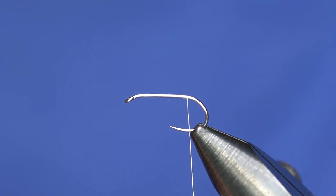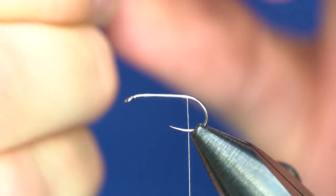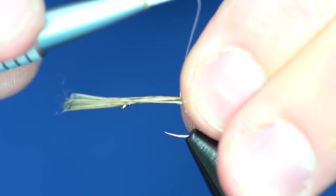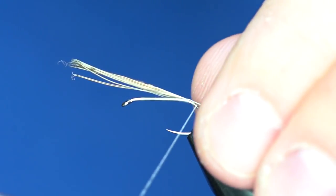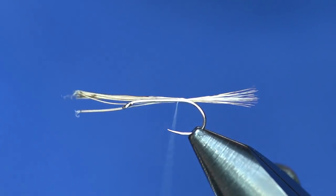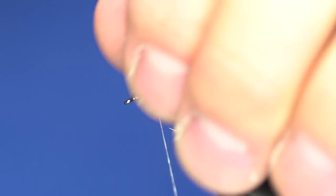We'll let that sit there for a minute and then get some tail material. I'm gonna tie in some Coq de Leon. I like to tie this tail a little bit heavy so it has some substance to it. Strip some fibers and tie that in — I usually tie it in about the length of the shank. If I go either way, I'll go on the shorter side. This isn't necessarily a Catskill style dry fly, so we'll tie those in with a couple of wraps, throw one in behind to lift and spread the tail out, then take the thread up the shank and tie down the tail and cut off the excess.